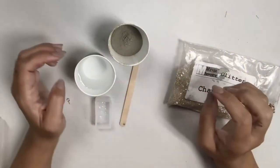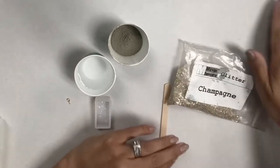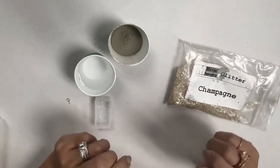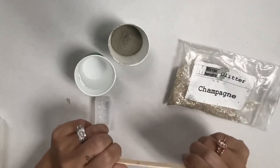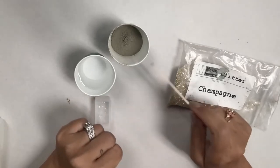Hey guys, welcome back to Urban Rhino Tutorials. Today I'm going to show you how to work with concrete to make some jewelry. The concrete we use here comes in a big tub and it's called Quikrete.